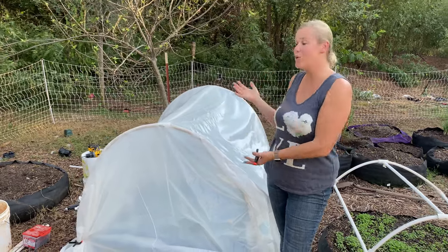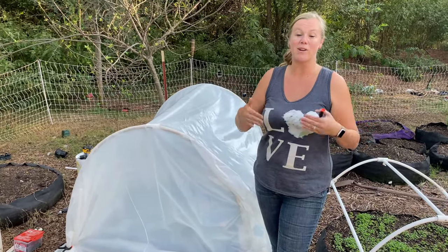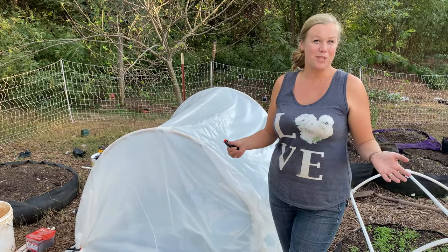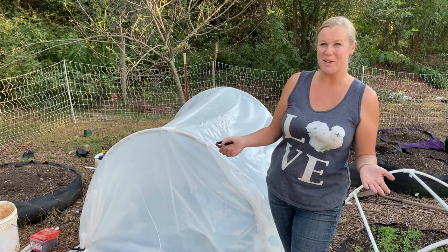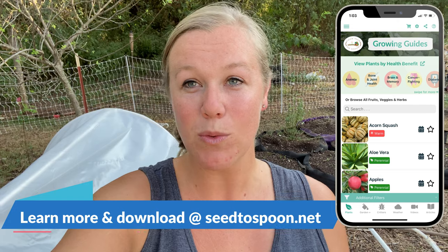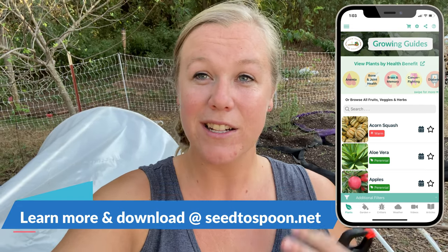Thank you so much for watching. I hope this helps walk you through how to keep growing your crops throughout the winter and extend your growing season. If you haven't already, make sure you check out our free Seed to Spoon mobile app — available on iOS and Android — which walks you through growing over 100 different fruits, vegetables, and herbs, covering everything from planting to pest management and companion planting. Thanks for watching, and we'll see you next time!